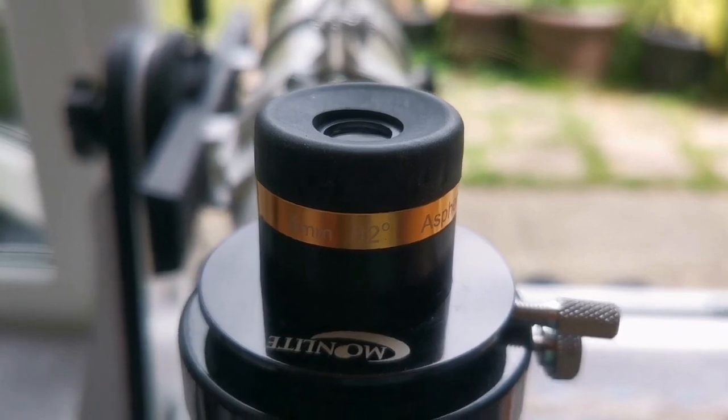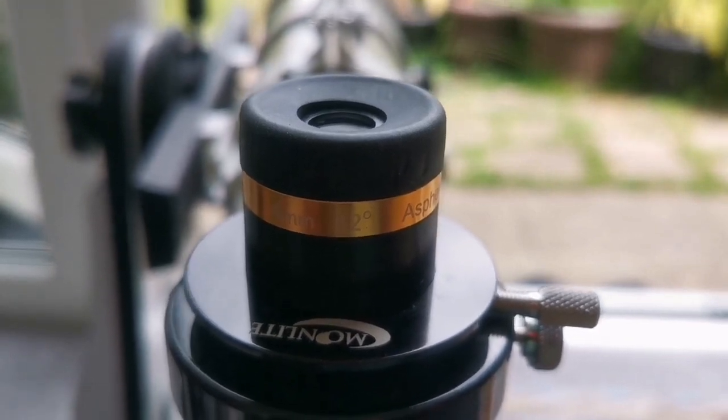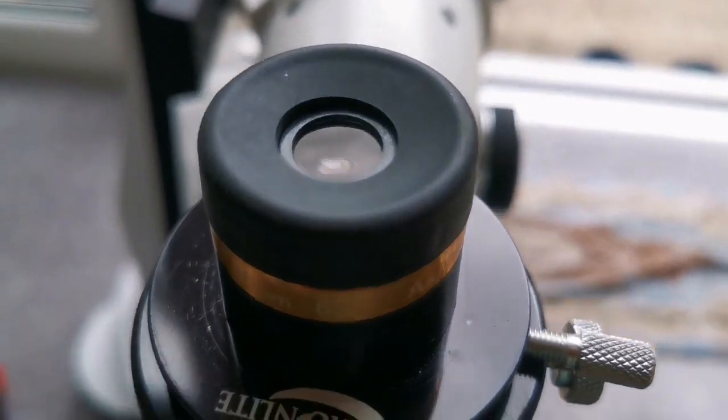This is the Svbony Aspheric 4mm, 62-degree eyepiece. The lens is bigger than the other eyepieces I've shown, including the Plössls and orthoscopics.